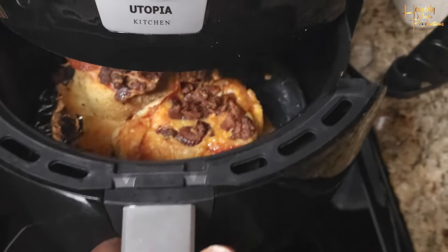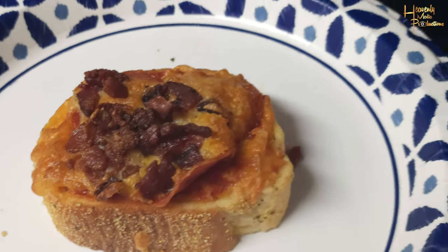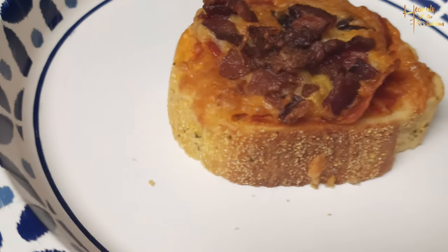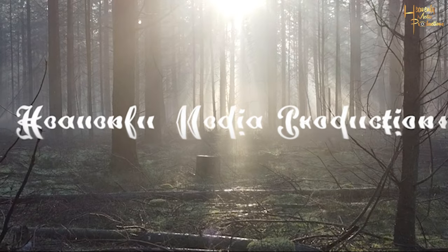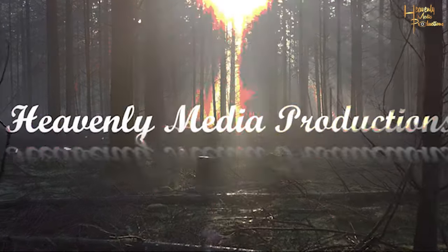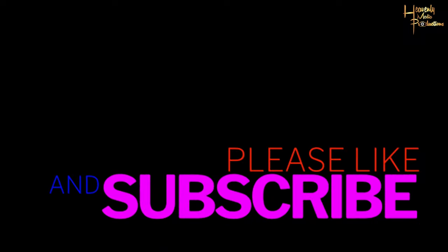Boom. Your meal is done. Go ahead, plate it, eat it, enjoy. Thank you for watching. We'll see you again.